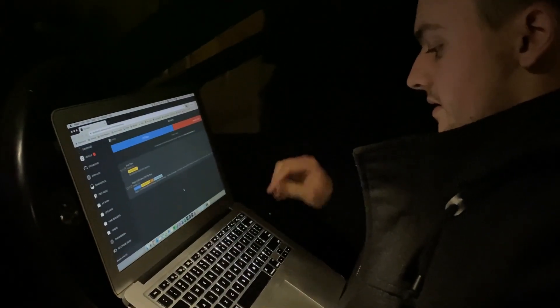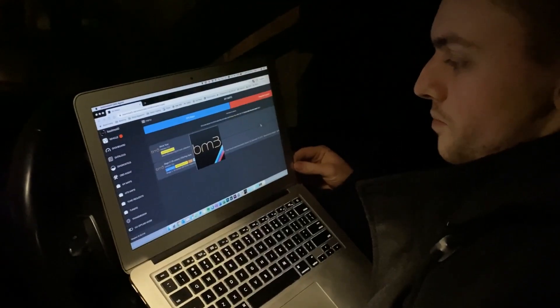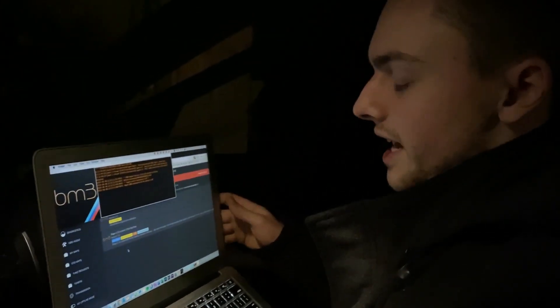Make sure the car is off, then plug it into your OBD2 port. Open up the Bootmod agent — the Bootmod agent is up, just have to do a quick update.